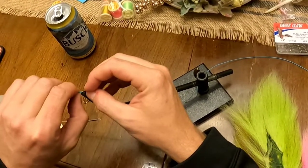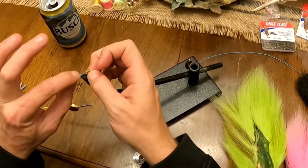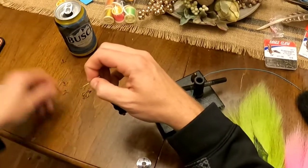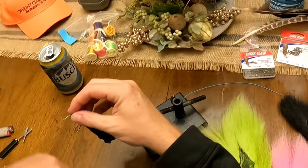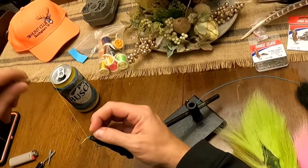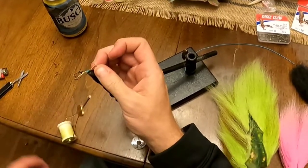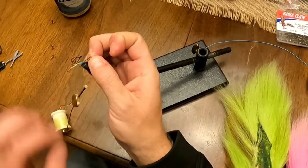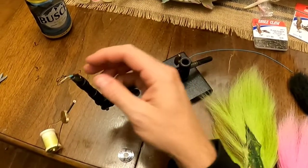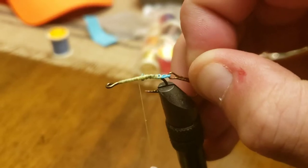Once you've got a few wraps on it, go ahead and stop. You can see it's twisted — you can untwist it now while there aren't a lot of wraps. Make sure half the line is on one side of the hook and the other half is on the other. Keep wrapping your way down that hook. That hook is held on there by all that thread and will never pull off. It allows the hook to swing freely and gives you a good stinger hook off the back — if the trout misses the main hook, you'll often catch them on that second one.